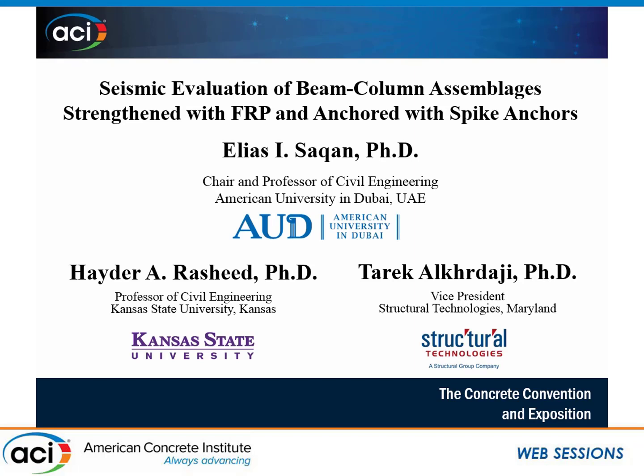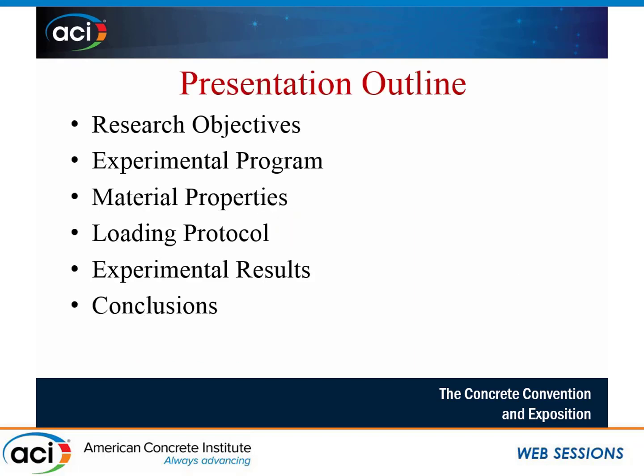This presentation will highlight the development of an experimental study for seismic evaluation of the performance of beam-column subassemblages strengthened with CFRP and anchored with full wraps as well as spike anchors. I'd like to acknowledge my co-authors, Professor Elias Sakan from American University in Dubai, where we did the experimental work, as well as Dr. Tarek Al-Kardaji from Structural Technologies. The outline will start with research objectives, then address the experimental program, material properties, loading protocol, and then discuss experimental results and conclude.